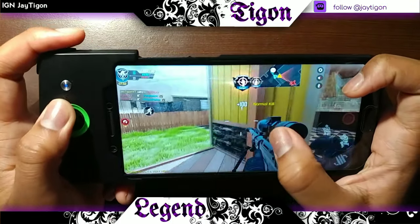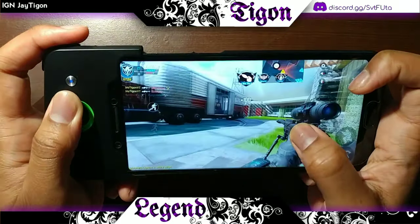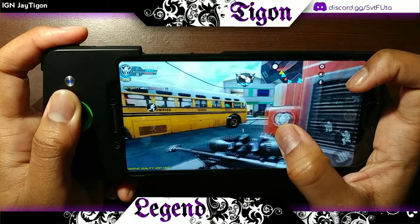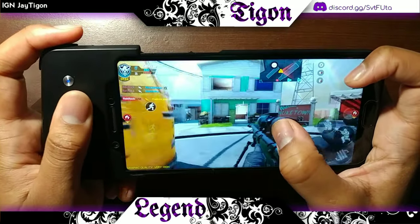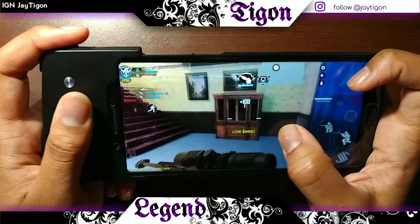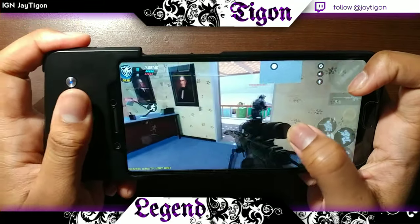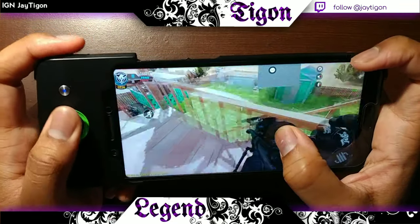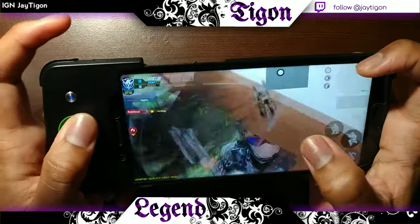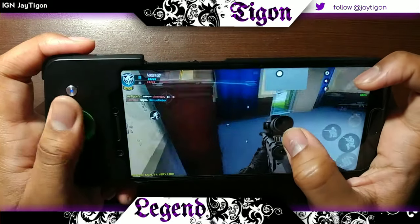I do use it with Mobile Legends when I play casually, because it's more of a thinking game — you just have to make sure you hit something at the right time. For that I still use my right hand, so I'm still interacting with the screen. The only thing I use the controller button for is just to move around, since it's really nice for movement, and the two other buttons I use to power up abilities.